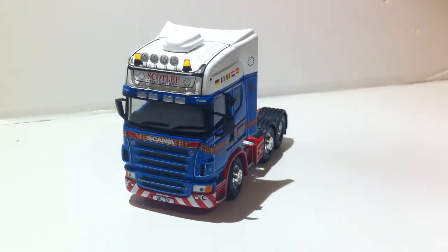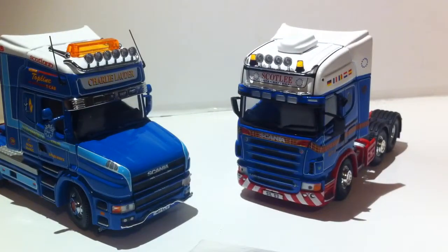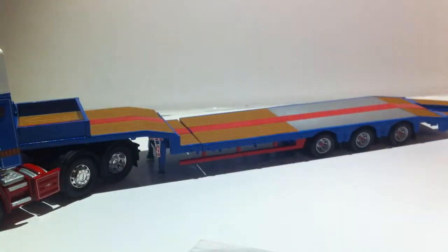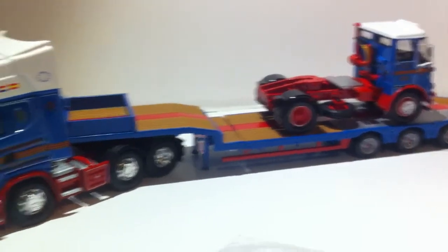This is a Scania V8 — I don't know much about Scanias, mostly Volvos, but this is the second Scania in my collection, now that I have Charlie Lauder and Scotland. One of the reasons I bought the Scotland trailer was primarily for the Charlie Lauder flatbed. When I was on eBay you can get a trailer that goes like that — that's how it gets transported. You can get it at truck fest and stuff, I suppose.